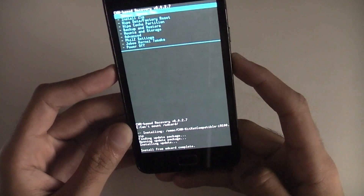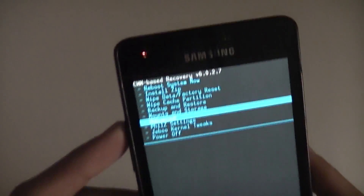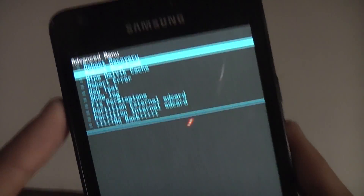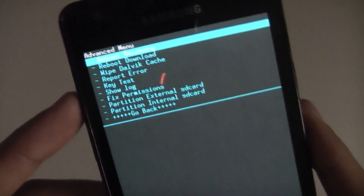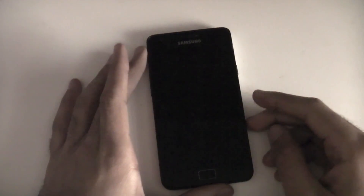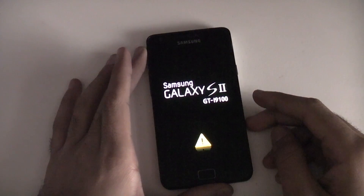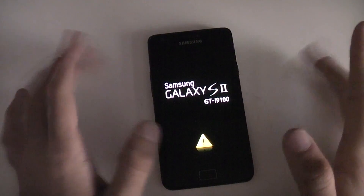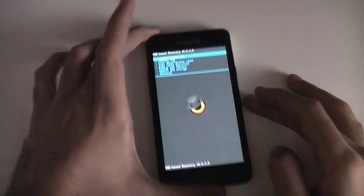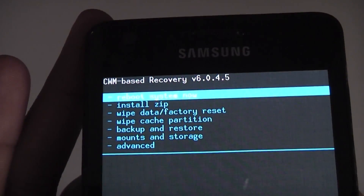After that go back, then go to Advanced, and select the top option Reboot Recovery. This will boot the phone into the new version of Clockwork Mod Recovery. It's been updated to 6.0.4.5.